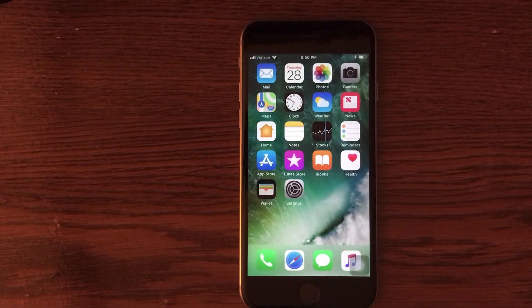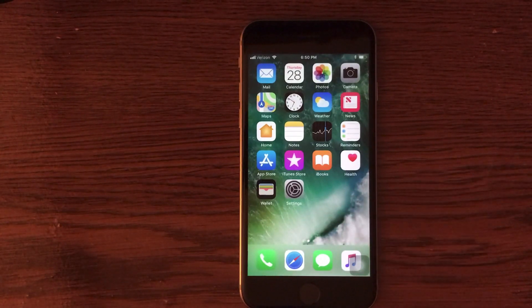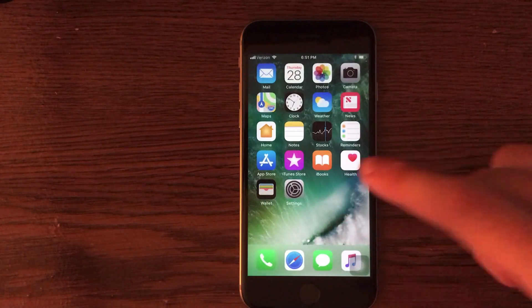What's up guys? Welcome to the Macintosh Review. Today I'm going to be doing a little bit of a tutorial to show you guys how to improve the battery life on iOS 11. A lot of people have been complaining that it drains your battery life a lot quicker than iOS 10, so I'm going to show you guys a couple of fixes and tips and tricks. Let's jump right into it.